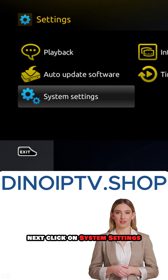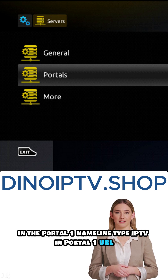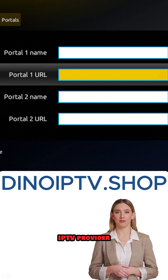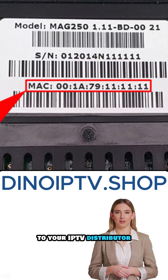Next, click on System Settings, then choose Servers. Now, select Portals. In the Portal 1 name line, type IPTV. In Portal 1 URL, enter the portal address you received from your IPTV provider. Make sure to provide your device's MAC address, which you can find on the back of your box, to your IPTV distributor.